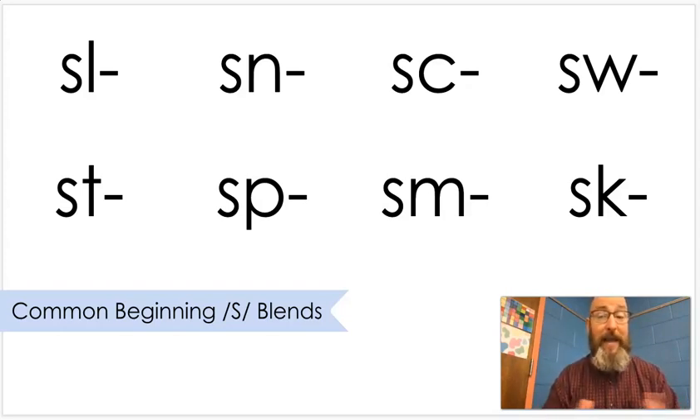If you want to pause right now and make some words that you know that start with these sounds, feel free to do that. If not, let's keep on practicing blending some words. In this lesson today, we're going to practice blending all eight of these beginning blends. Let's get started.